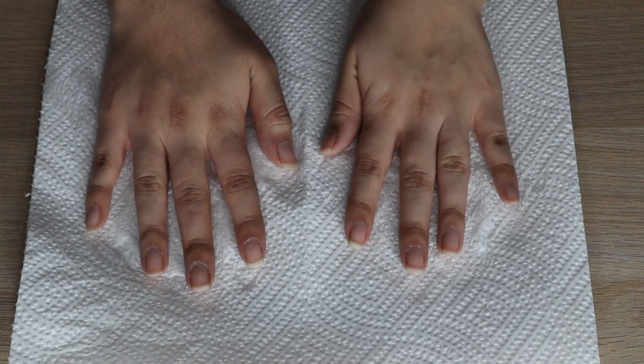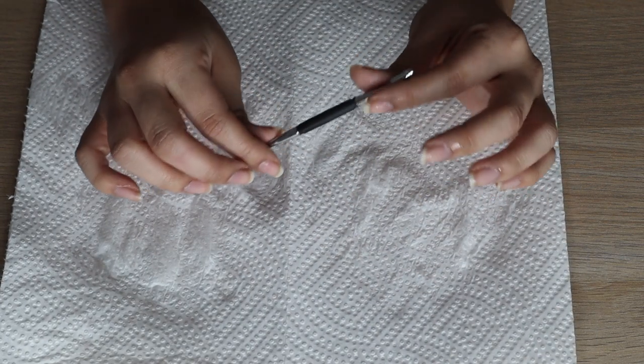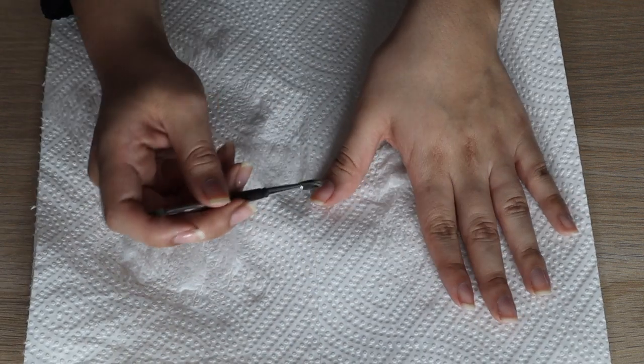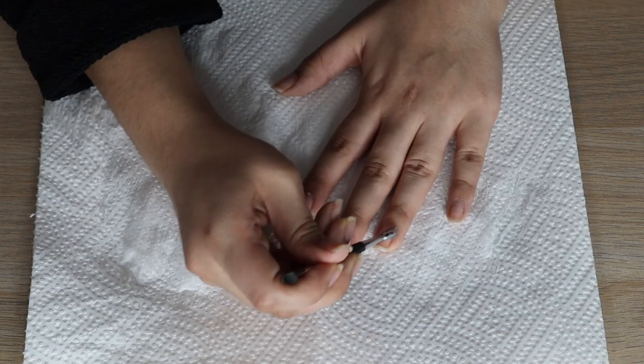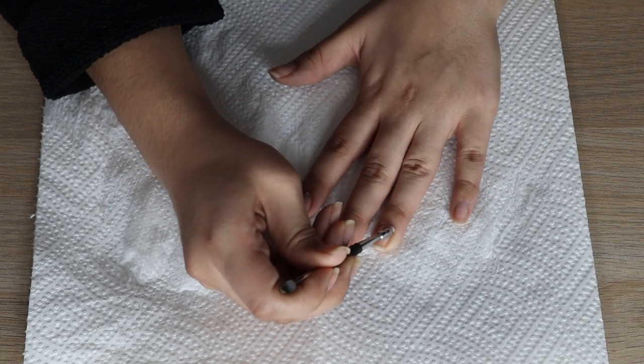While that's working, I'm going to take this tool that pushes back cuticles and I'm going to start pushing my cuticle back. By doing this I'm already taking care of some of the dead skin that's there.